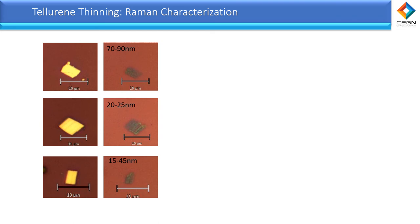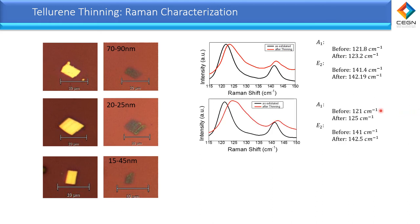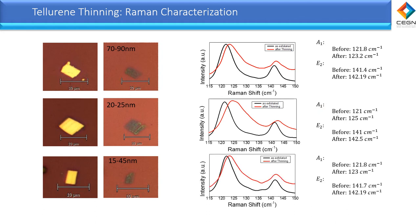Here we show the same effect on multiple tellurium flakes thinned after annealing, where there was a change in color from bright yellow to grayish green. All flakes show a drop in thickness and a blue shift in the Raman. The first flake shows a shift of 1 in the A1 mode and the E2 mode. The second flake shows a more drastic change, with the A1 mode shifting by 4 and the E2 mode by 1. The third sample also shows the same effect. This behavior occurred for all our samples, and the change in thickness varies depending on the annealing time and temperature.